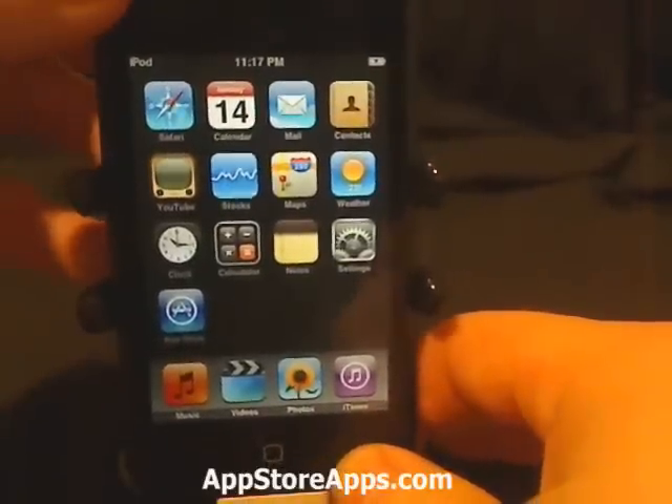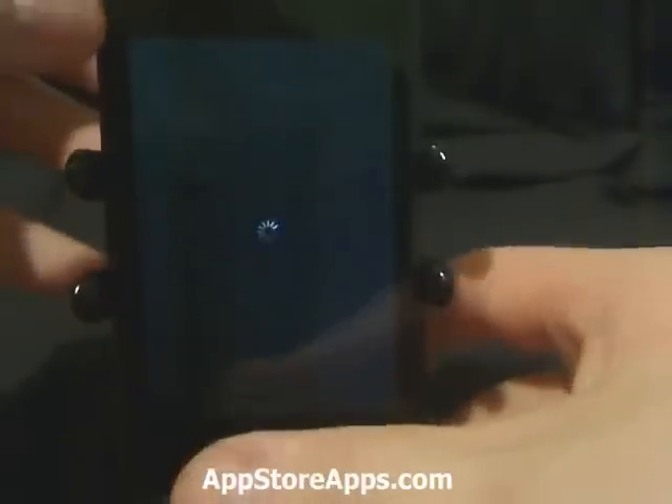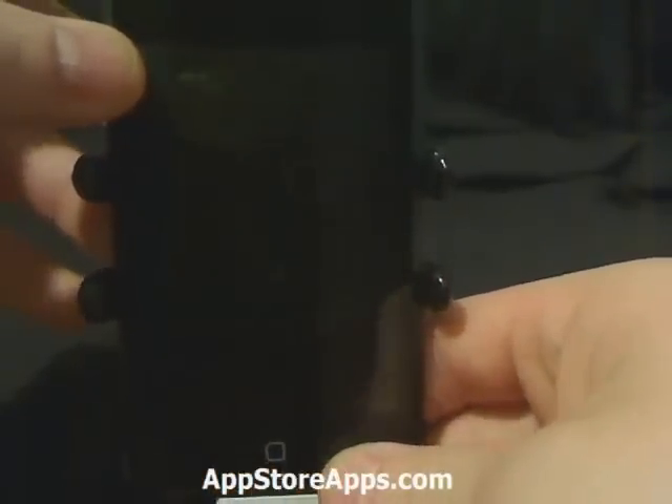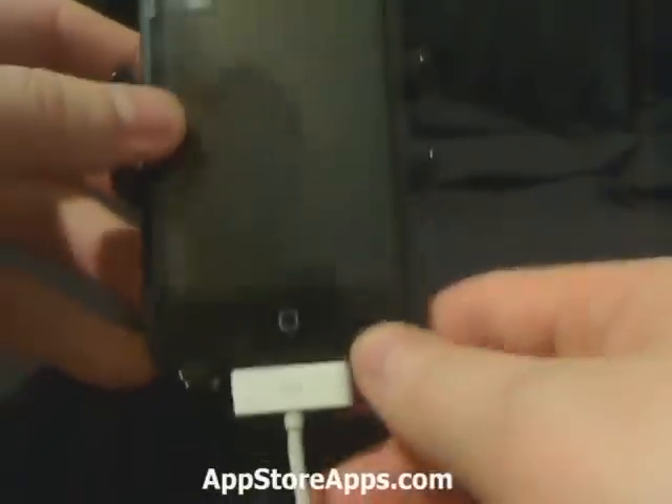To do this, we're going to have to turn your iPhone or iPod touch off. I'm going to do this by holding the power button and sliding. If it's stuck at the boot, you'll have to press and hold both the power and the home button until the device turns off.